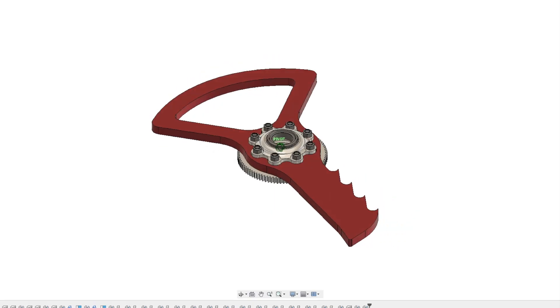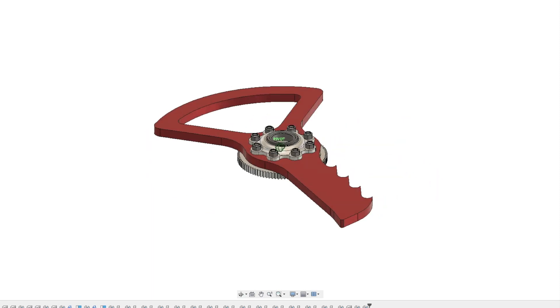I'm Nick, weapon designer for Team Bloodsport, and oh boy was this one interesting to design. This is part three of our blade design series: The Key.